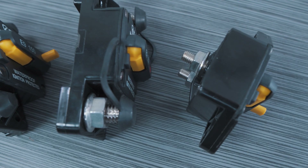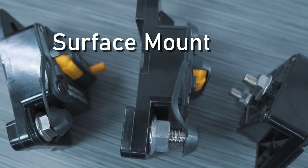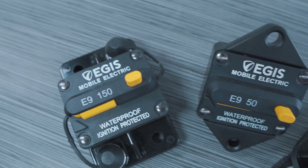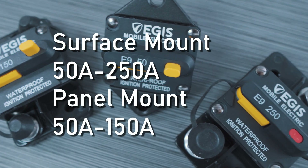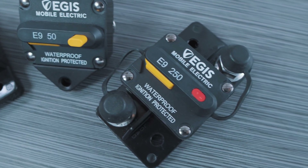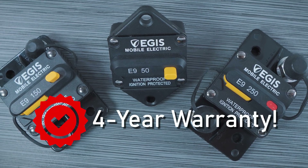What I have here are a few examples of our circuit breakers that we offer here at Aegis Mobile Electric. They come in either surface mount or panel mount configurations and range from 50 amps to 250 amps for the surface mount, and from 50 to 150 amps for the panel mount variation. They are also great for higher voltage applications up to 72 volts and are backed by an industry-leading four-year warranty.